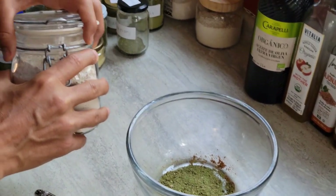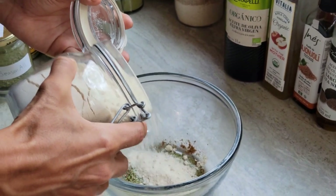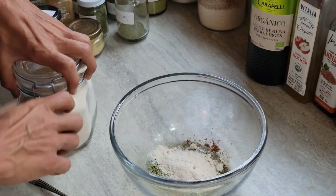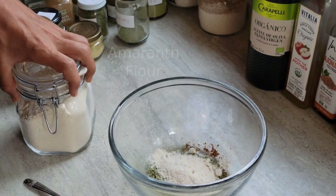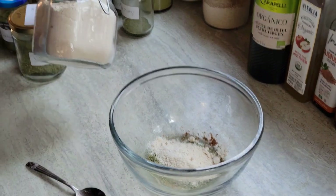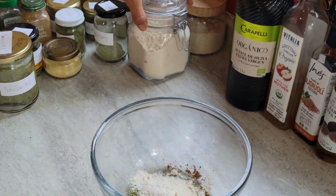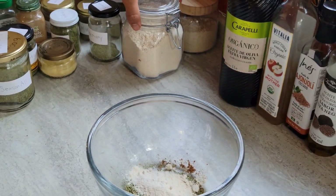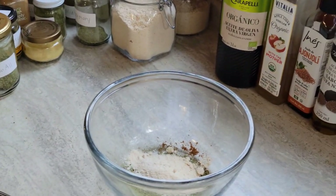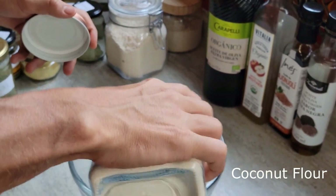Speaking to that, I would do all spelt flour but we don't have it, so all quinoa flour works good too. But I like to add a little amaranth because I think it has a lot of medicinal value, but it doesn't make good flour so I just put a little in. It doesn't make good pizza dough — it's too thin and it just doesn't bind well. Same reason I put a little coconut flour in there too, for just a different range of minerals.